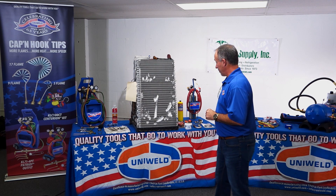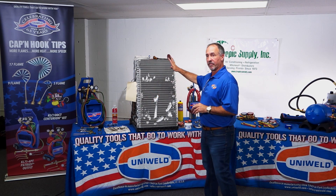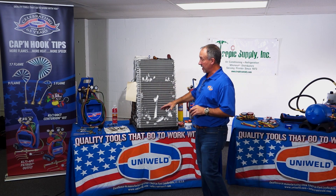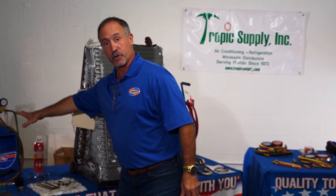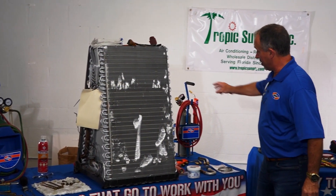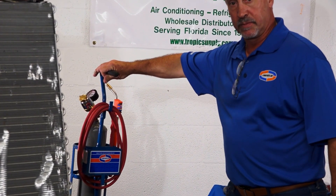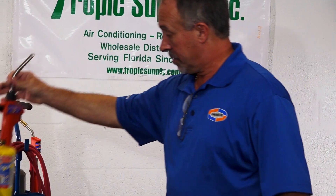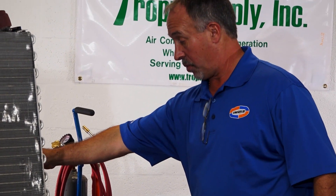I'm going to draw your attention to the table here where we have a scrap coil and I've brought some of our welding supplies. I have our traditional oxyacetylene kit, an air acetylene torch kit, and a MAP propane torch kit as well.